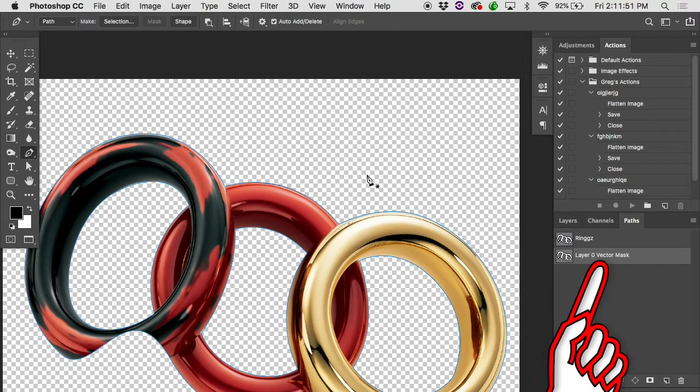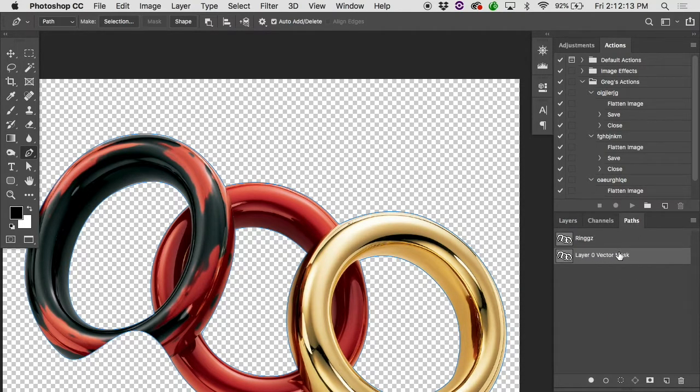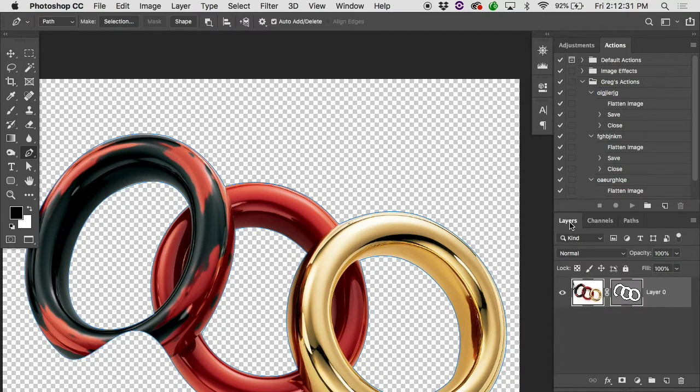In the Paths panel you can see a vector mask, and you'll notice it says Layer Zero Vector Mask. Let me pop back into my layers — that's Layer Zero. When you first open a document, the main layer is called Background and it's locked. But as soon as I gave it the vector mask, it unlocked the layer and named it Layer Zero, and Layer Zero now has a vector mask. Here's the cool thing about vector masks: with a layer mask, we were able to do soft edges — we could paint with white paint on it. With a vector mask, you're not going to get soft edges; it's going to be a nice hard edge all the way around, which for these rings is fine.